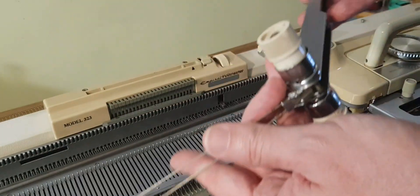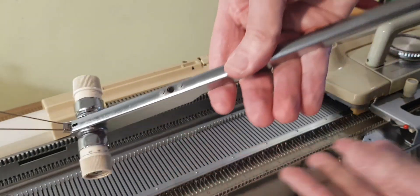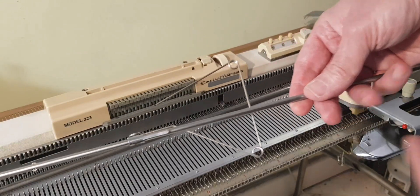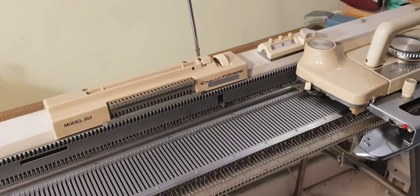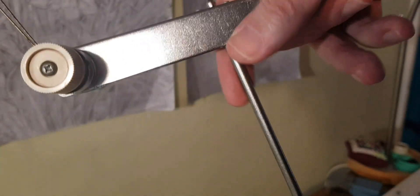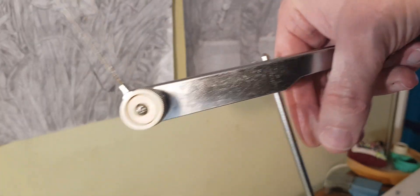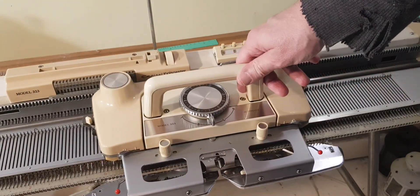Here I am doing the tension unit. The tension unit is very much the same as the Knitmaster 321 — no difference there. This tension unit needed a little bit of repair; there was something wrong with the spring on the inside, so I fixed that. Here is the tension arm and the thread guide — very much the same as the 321. In fact, you could probably use the tension unit from the 321 and the 323 interchangeably. The tension unit just slips onto the rod, and it's very simple — it slots in quite easily, so you don't have to force anything.